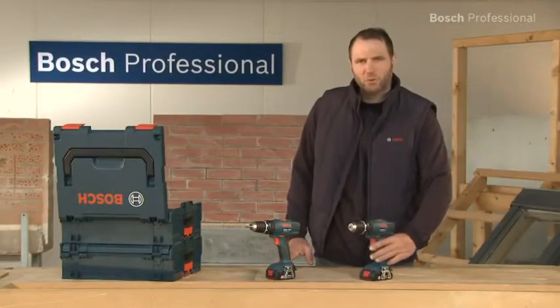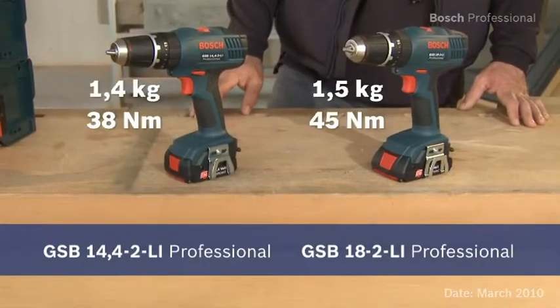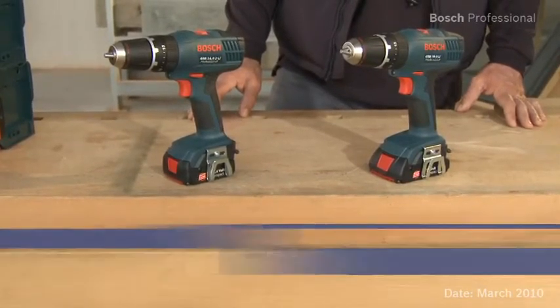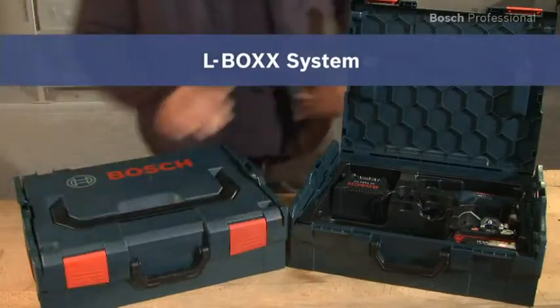Experience for yourself the lightest cordless combis in the 14.4 and the 18 volt class: the GSB 18-2LI Professional and the even lighter GSB 14.4-2LI Professional. Now available in the practical, unique L-Box.